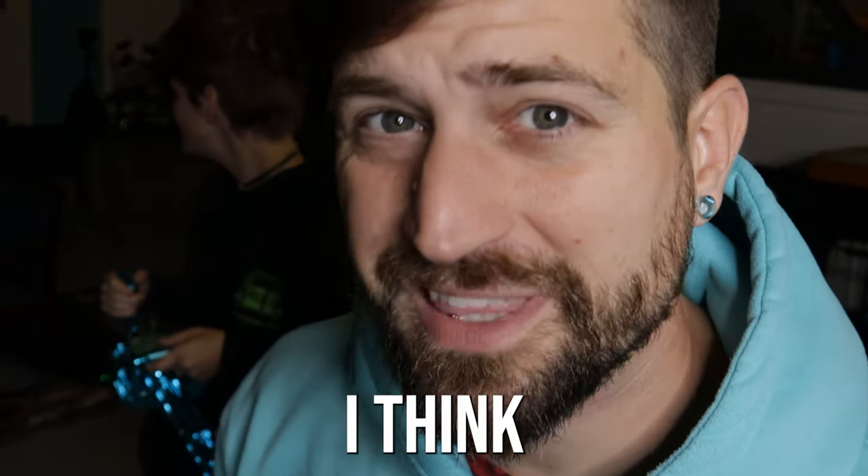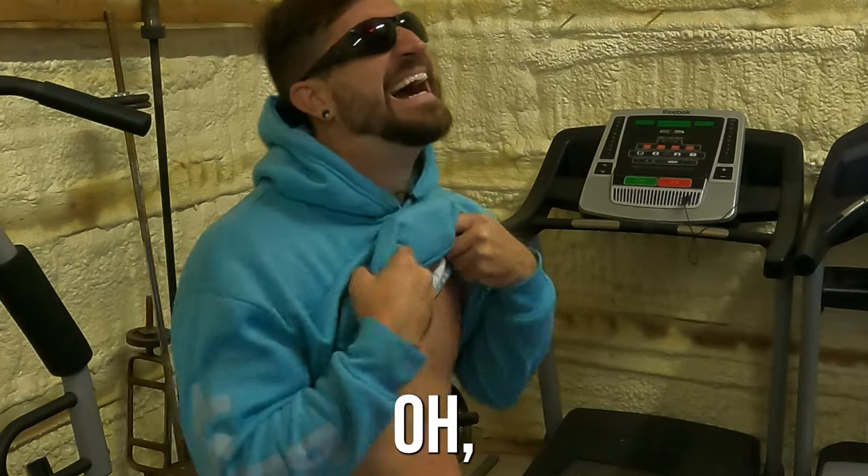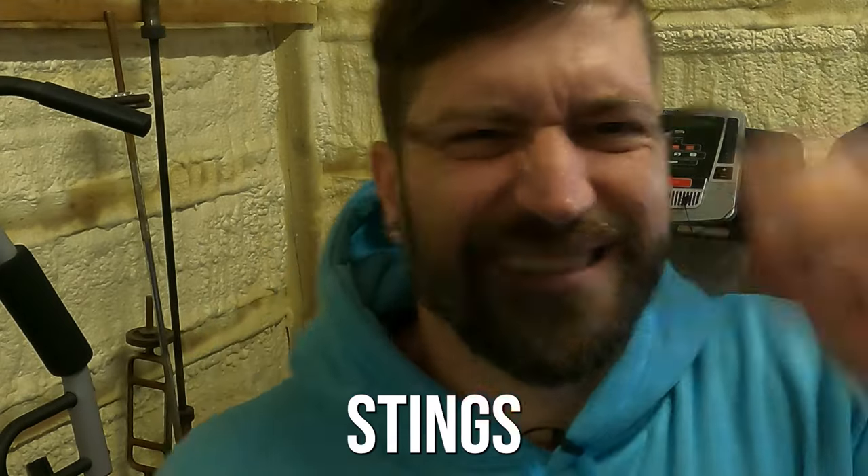Let's try out the Osiris — I think that one might hurt just a little bit more. Ooh, ooh, ooh — okay, that one stings just a little bit.